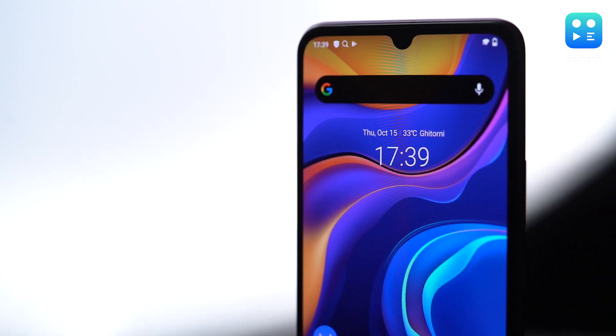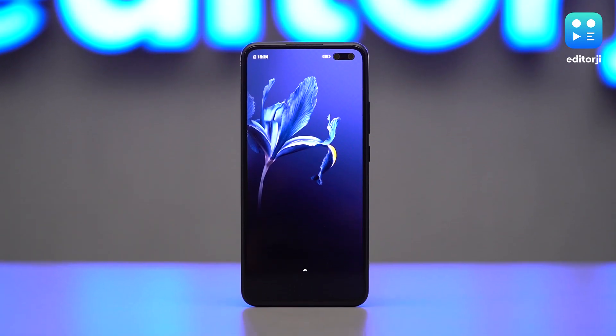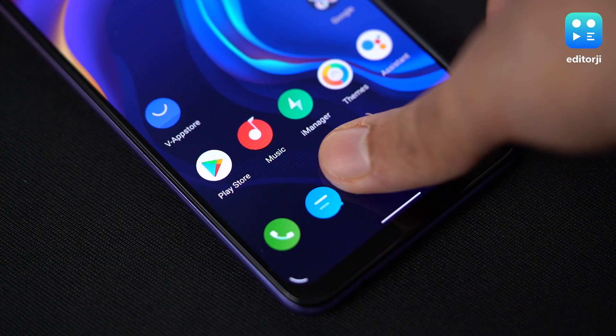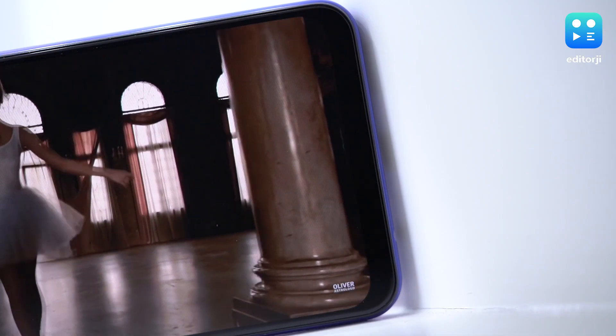There's a U-shaped notch, which is surprising considering the previous V19 had a pill-shaped cutout for the selfie cameras, but personally I prefer this style of screen obstruction. There's a reliable in-display fingerprint scanner and bezels are quite slim, but the bottom chin is more pronounced than I'd like. There's no high refresh rate here — no 90Hz or 120Hz — but that's more to do with how Vivo is marketing this phone and what consumer it's targeting.